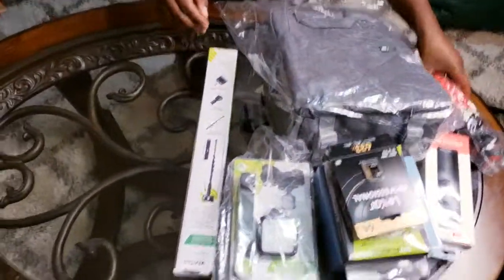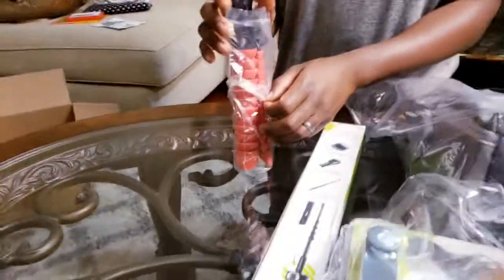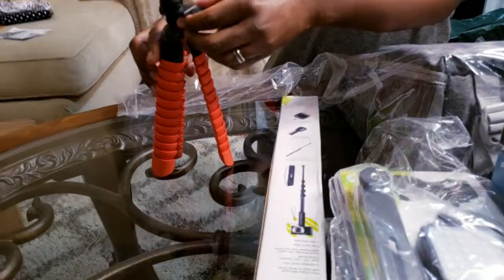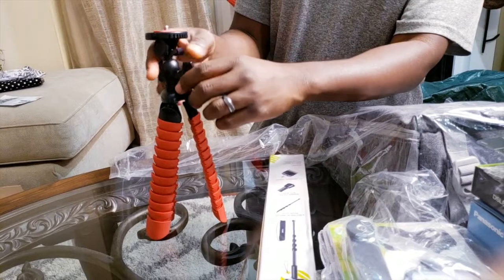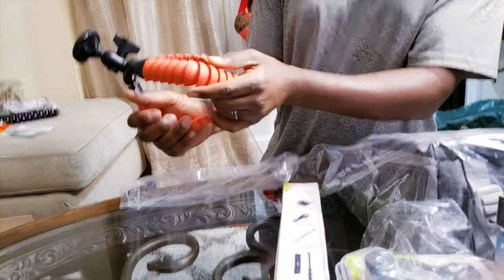Alright, now we'll unwrap. We'll put the photo editing information on the side. Here is the... alright, this has some bendability to wrap around some things.